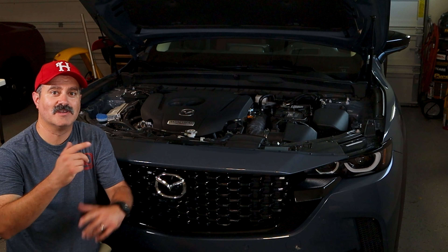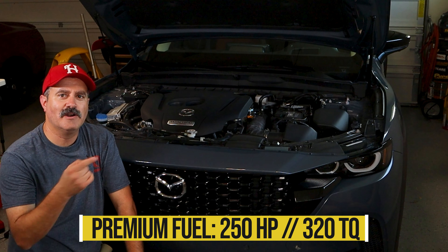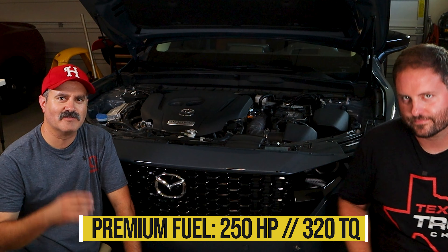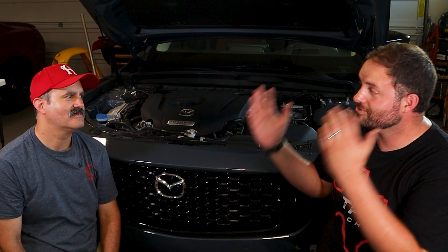There's more power if you use 91 octane — around 250-something horsepower. It's paired to the six-speed transmission. We've done this segment like three other times — 2.5 turbo, six-speed, all-wheel drive. Let's talk about the drive modes instead, that's what's interesting here.